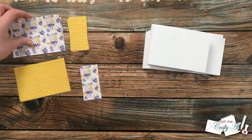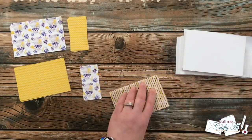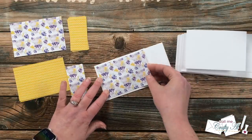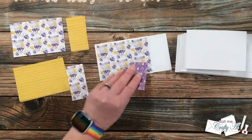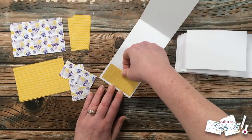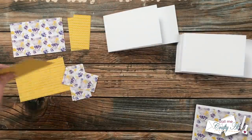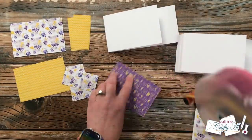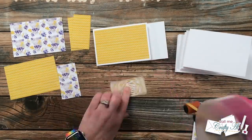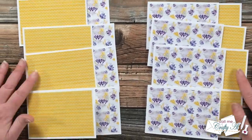My next step was to get the pattern papers onto the card base. I switched the two patterns so each card has one piece from each pattern on the front. The larger piece gets centered on the short-cut part of the front, and the smaller piece — with adhesive on the back — gets placed on the inside of the card. When the card is closed you can still see some of that pattern paper peeking through, but a personal message on the inside can be hidden. I continued adding pattern papers until all eight card fronts were decorated.